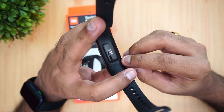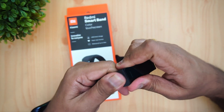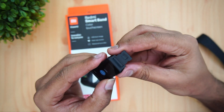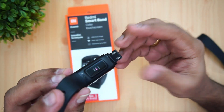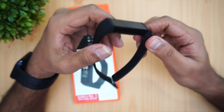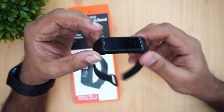Here we have the heart rate sensor on the back along with the Redmi branding. The charging port is inside the strap, so you need to pull the module out. You then insert it into any standard USB port — a power bank, laptop, or anywhere with USB charging. Each time you charge, you have to remove the strap, which is not very hectic but not as easy as some other smart bands.